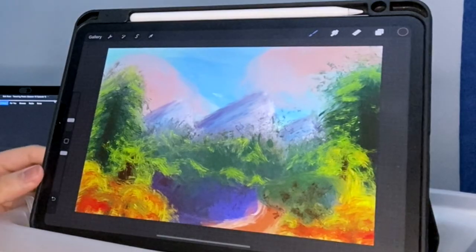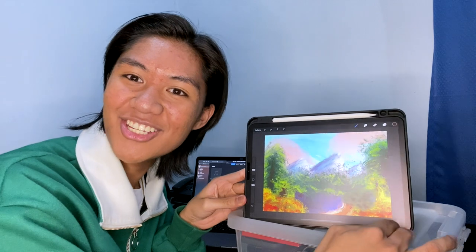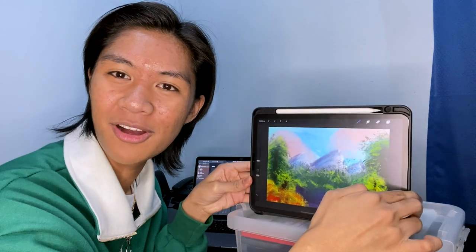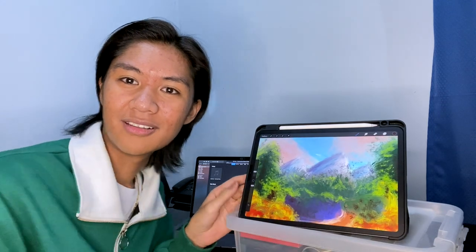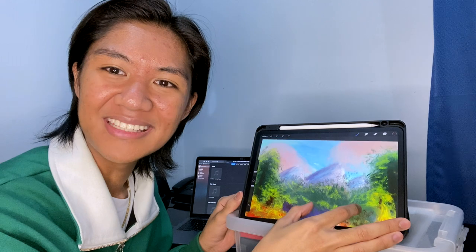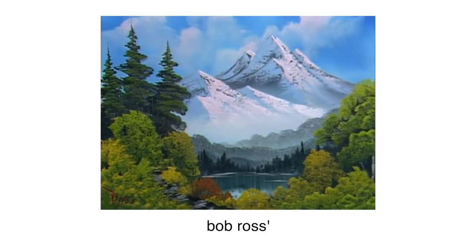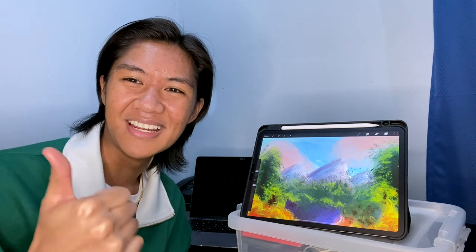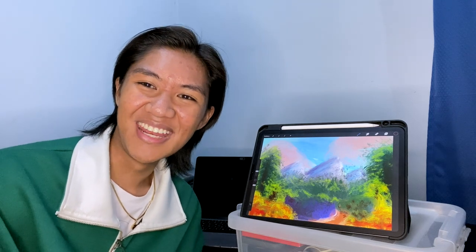It looks better on camera — why does it look better on camera? It actually looks good. In real life on the iPad it doesn't look that great, but if I see it on camera, wow. I'm kind of proud of myself. Look at that — if I zoom in it looks like a canvas. This is my painting. I don't know if it looks the same as Bob Ross's, but I'm happy even if it doesn't. I hope you guys enjoyed this video. If you did, give it a like and subscribe to this channel. I'll leave a link to my previous video in the upper corner. Hope you guys have an amazing day — I'll see you guys in the next video. Bye!